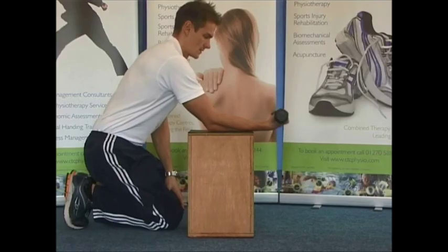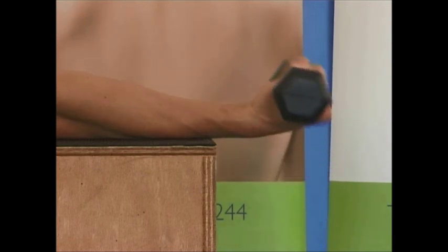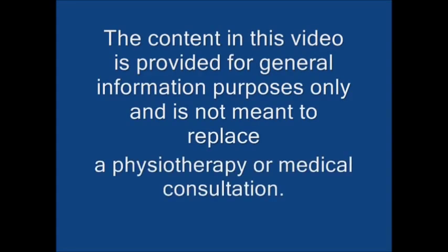Wrist flexor strengthening: holding a light weight in your hand with your forearm resting on a table and your hand palm side up, slowly lower the dumbbell down towards the floor and then lift it back towards the ceiling. The forearm shouldn't move at all throughout and it should be pain free. Repeat 8 times and swap arms if needed. As you get stronger you must advance the resistance level gradually, but you can only advance if it's pain free to do so.